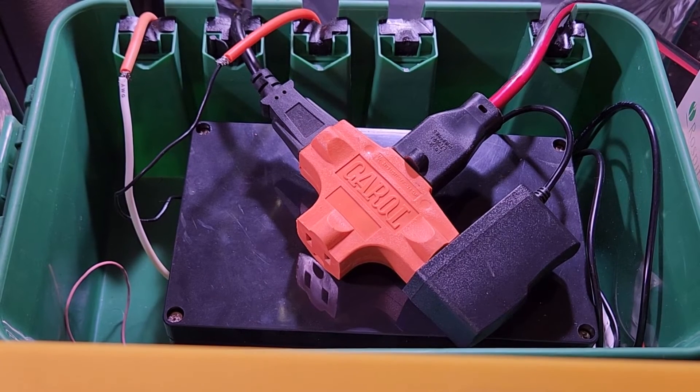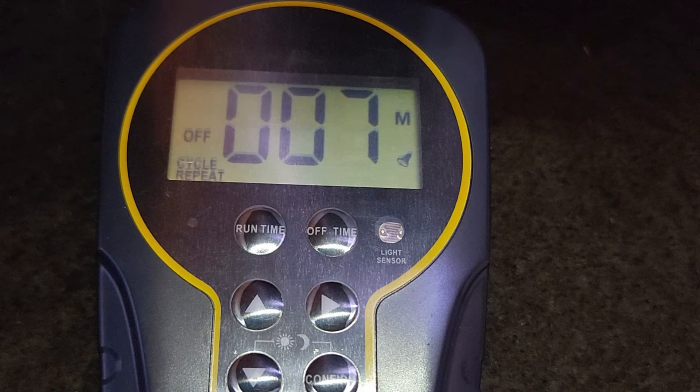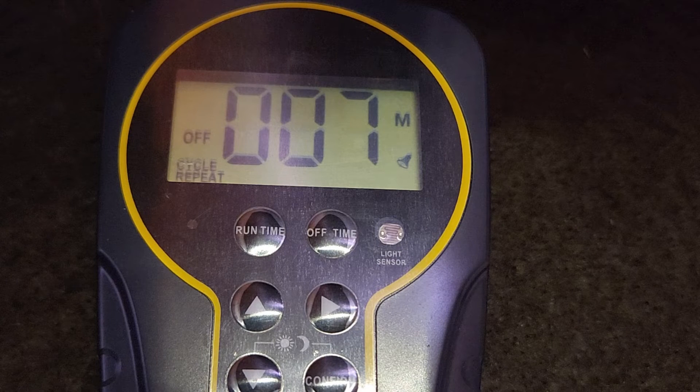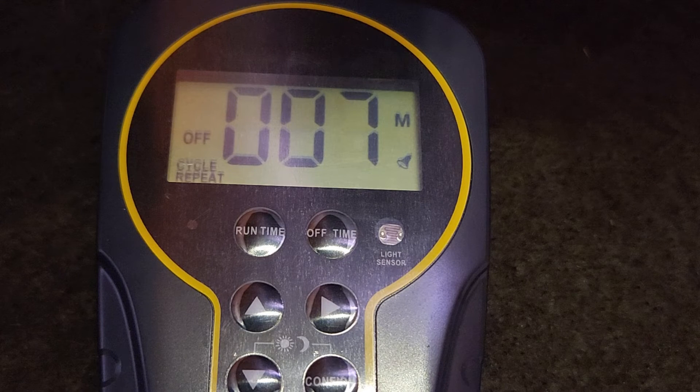And all of that is connected to a timer. A cycle timer lets you input a set period of time to be on and a set period of time to be off. This one is set for a 5 second burst on and 7 minutes off. This might be a little too much or a little too little — that on and off time is going to vary by plant. A good starting point I've read is 5 seconds on, 5 minutes off.